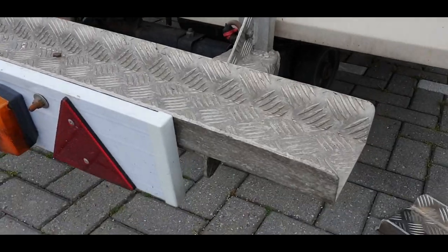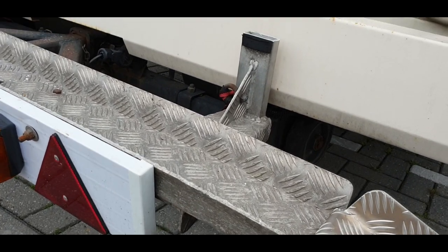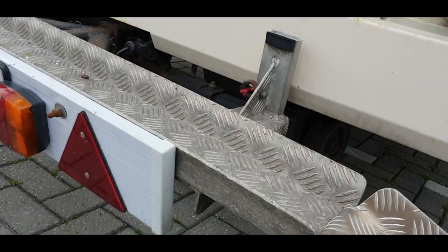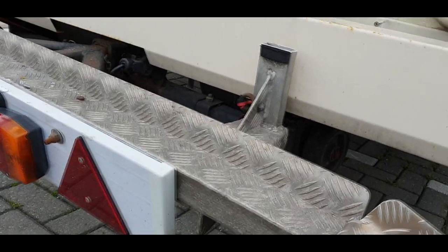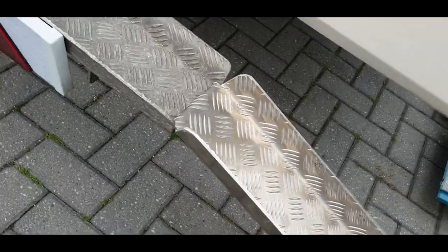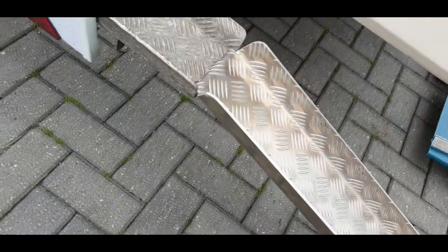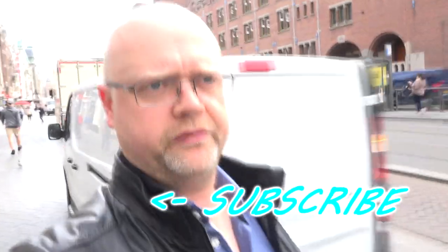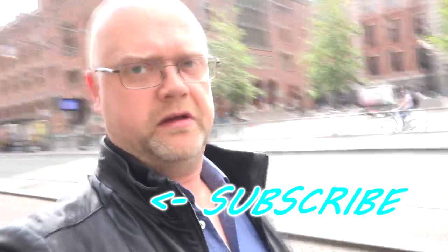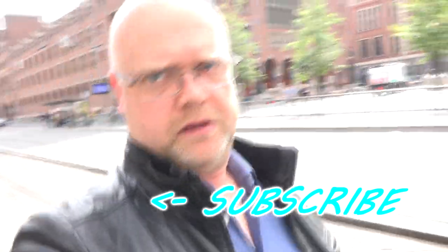It looks very good. It's quite strongly stuck — it will stay really strong. This is the finished product. Please subscribe, like my videos, hope you enjoy the channel and have a fun time watching it. Enjoy, bye bye!